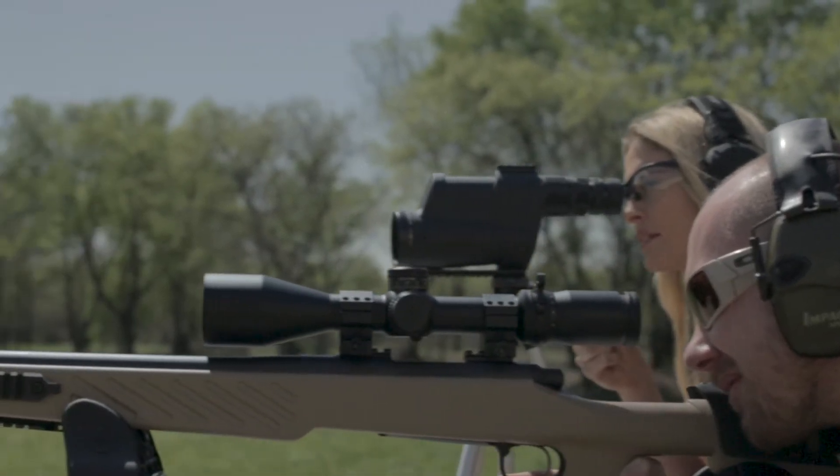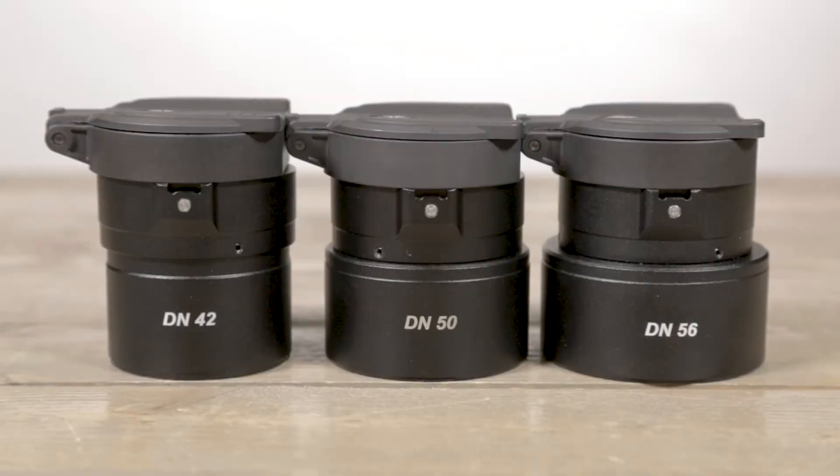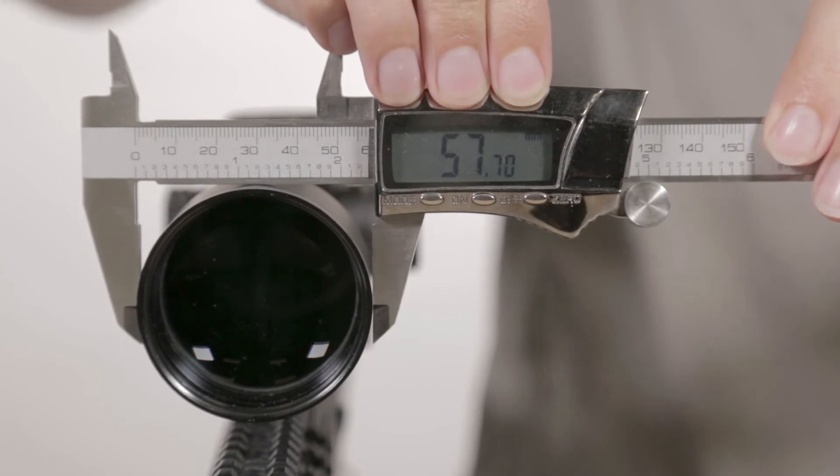To start installing either device, you'll first want to correctly mount and sight in your riflescope. Then you'll need to determine what size adapter insert you'll use. To do this, use a caliper or measuring tape to measure the objective lens outer bell diameter.